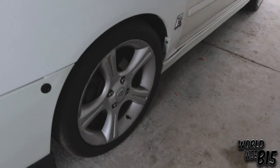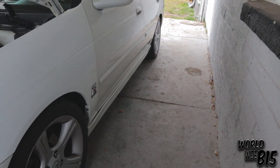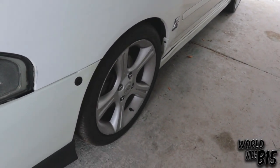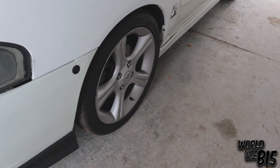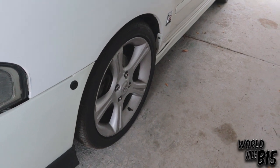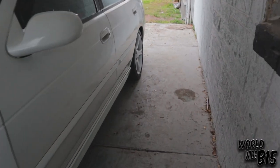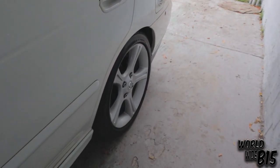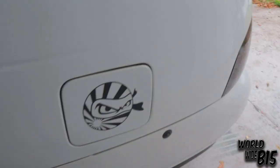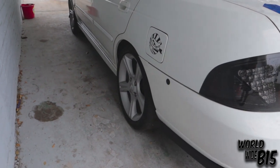I don't have them on right now — I've got stock wheels on, but I do have some white DTW wheels. I just took them off because two of them were turning yellow and lost their clear coat. The sun just got to them — I guess they let them sit out too long. They're not on right now, that's something I'm working on. I should be respraying them soon.